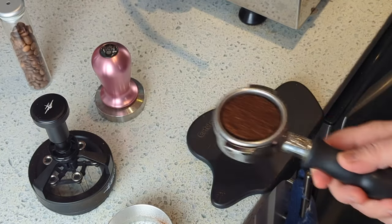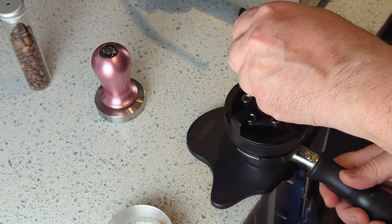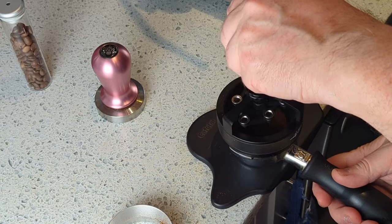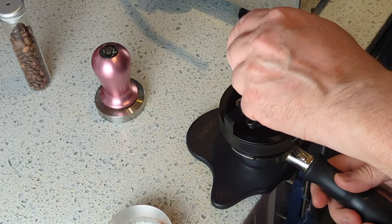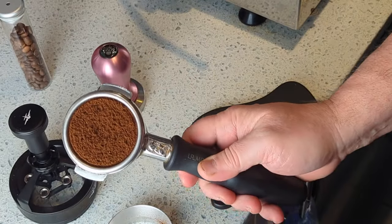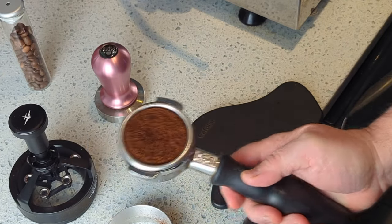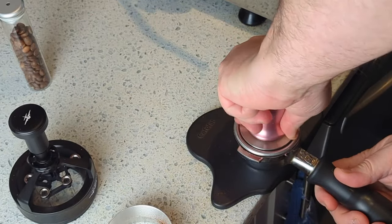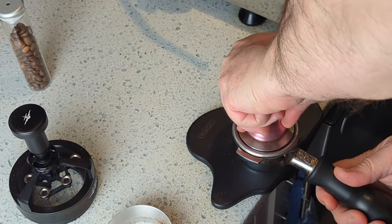That's pretty nice. But this, which is magnetized, does a really great job of distributing the grinds. Check that out. Not bad. It's always even, always consistent, as long as you don't apply too much force to the spinning.